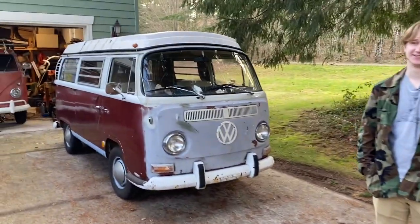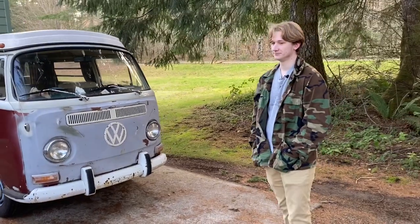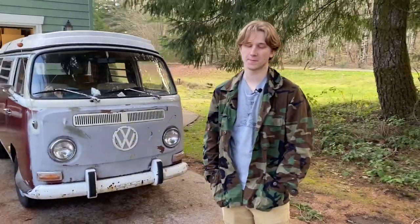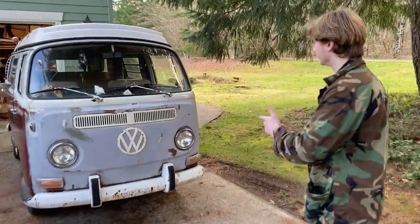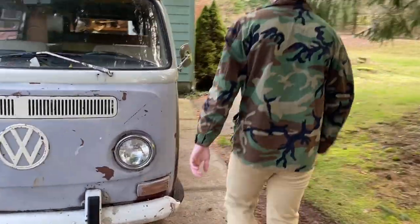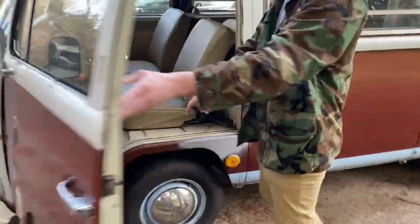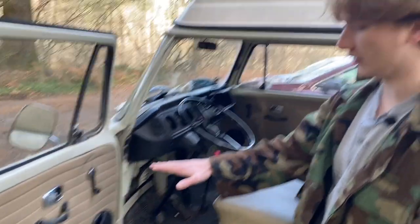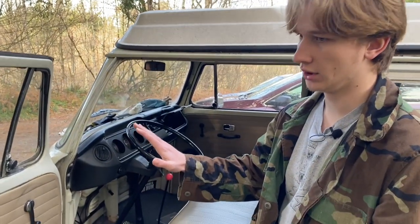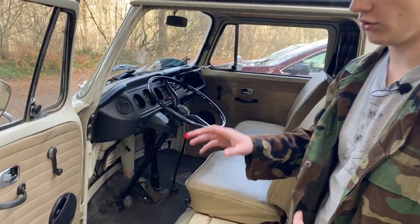Hey guys, welcome back. Today we've got a video on Nick's VW bus - we're gonna be working on some stuff that's not working great. When I try and drive it, I push down the gas pedal and it just stays down and slowly springs back up. So we're gonna try and fix that.